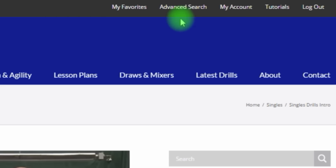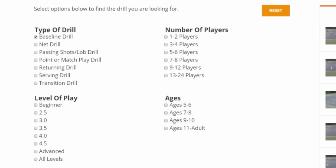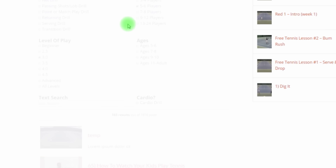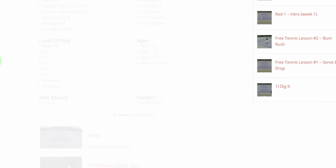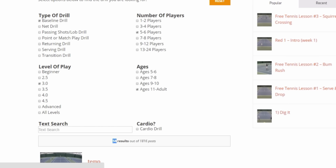Up above we have an advanced search, which is necessary because we have so many options and drills. This is best used when you have an idea of what you want. Let's say you want a baseline drill — as soon as I click it, results start populating below. I can narrow it down to 3.0 level, then to 5 or 6 players, then adults 11 through adult. With each click, the site searches and immediately updates. I've narrowed this down to 58 results out of a possible 1,816. You can also add cardio drill as a filter. This is really helpful for finding a specific type of drill with the right theme, player count, and age group.